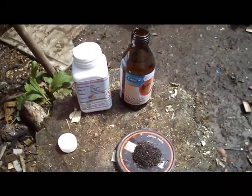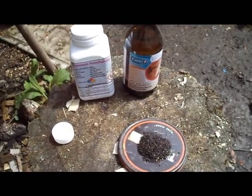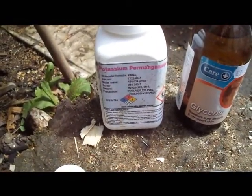As promised to the forum members that asked, here is fire starting with potassium permanganate and glycerin. There's the potassium permanganate — get it from eBay, I think it costs about three quid.